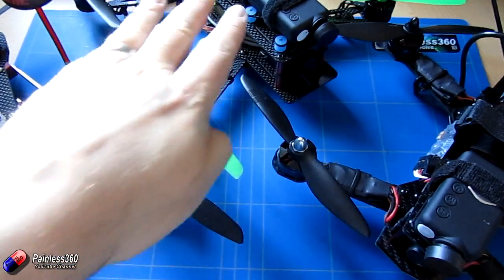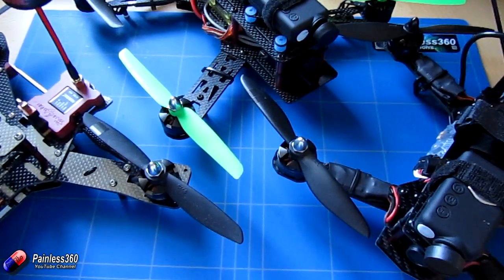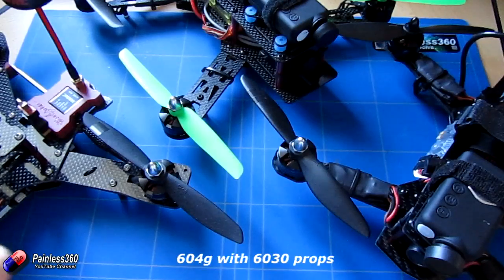The green prop is actually connected to the CC3D 250 model that we made back at the very beginning of the year. That model weighs about 604 grams, and it flies nice. It's a very gentle FPV flyer — one of my favorites for FPV flying, but it isn't a rocket ship. Those 6 by 3 inch props that came as part of that kit were great, and they provide a nice flight time.